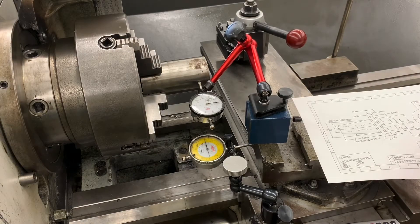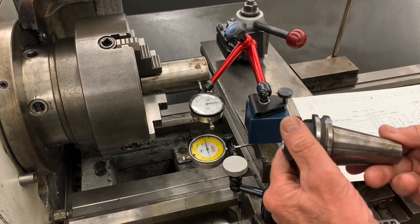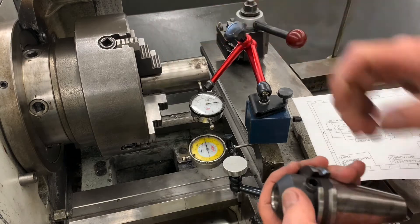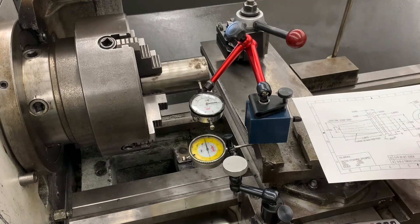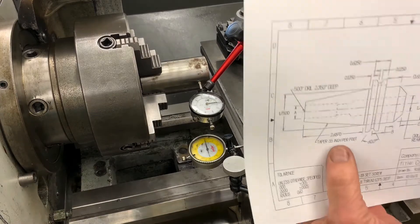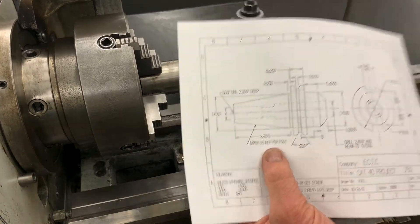In this video I'm going to show you how to set the lathe up to cut this CAT 40 taper on our CAT 40 project. The first thing we want to do is see what taper we need. The drawing says about three and a half inches per foot.